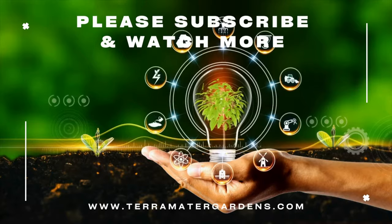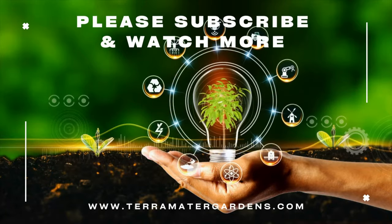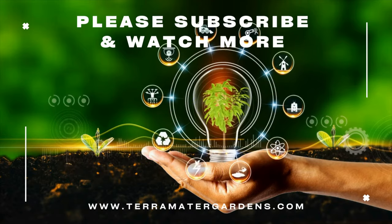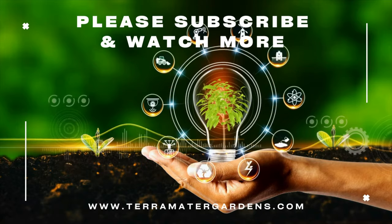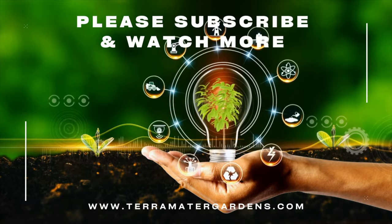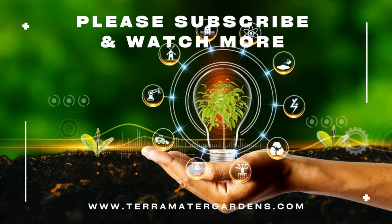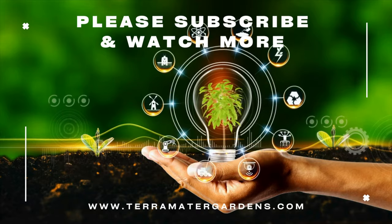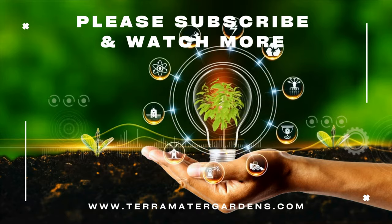There you have it — a captivating exploration of the history and native range, growing conditions and requirements, companion planting, and uses of Ferocactus wislizeni, the majestic fishhook barrel cactus. Embrace the allure of this desert gem in your gardening endeavors. Stay tuned for more enthralling episodes on a diverse range of living organisms, and don't forget to subscribe to our channel to stay updated with our latest content. Happy gardening!